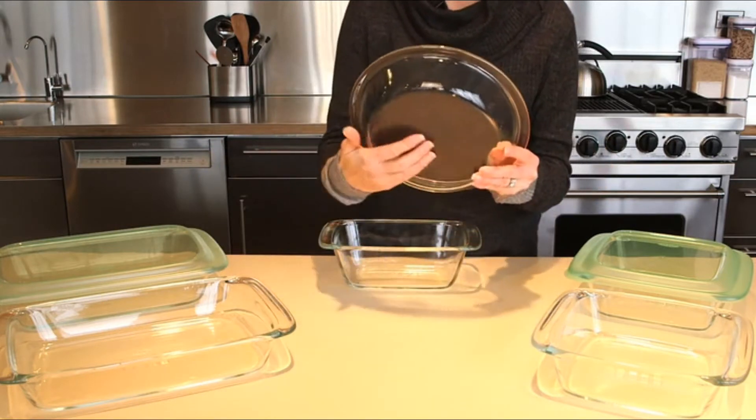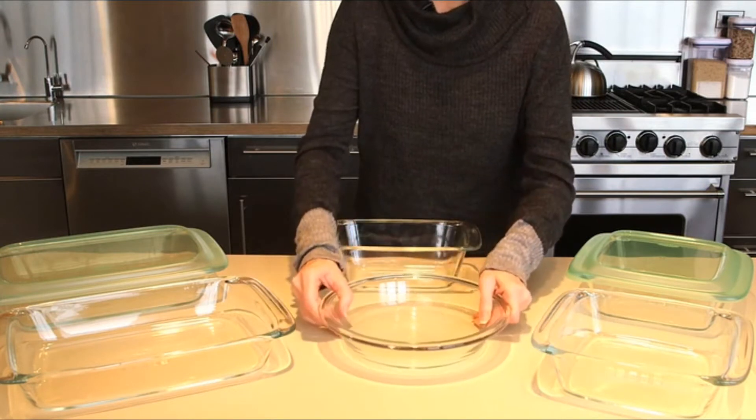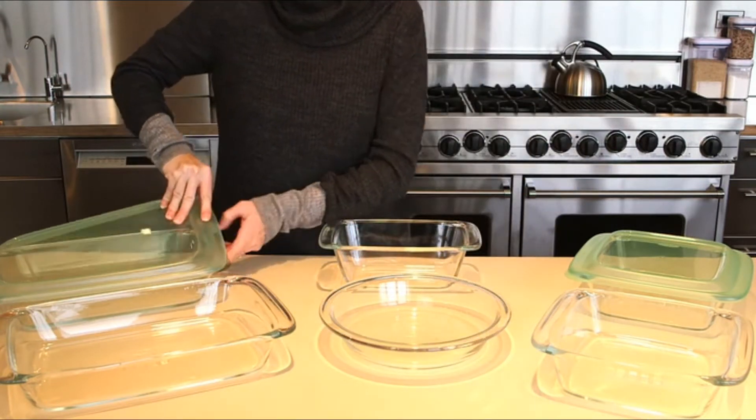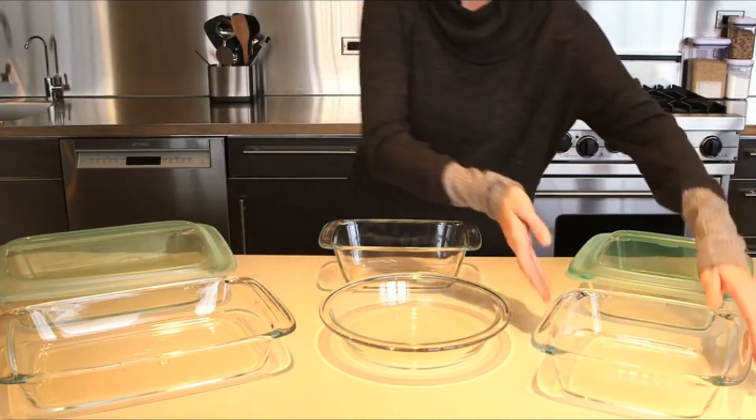All items have measurement and capacity markings molded into the bottom for convenience. Sturdy leak-resistant lids are available in the two-quart and three-quart dishes and recess for easy stacking in the refrigerator and freezer.